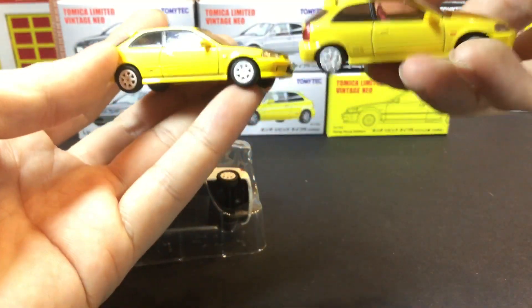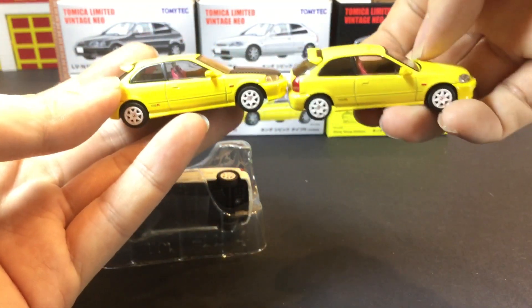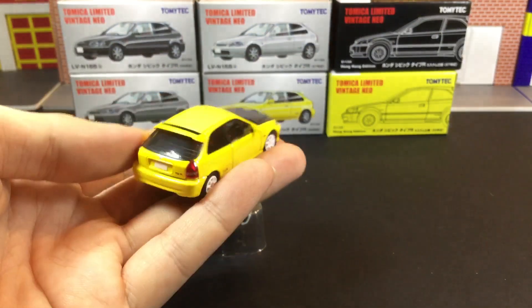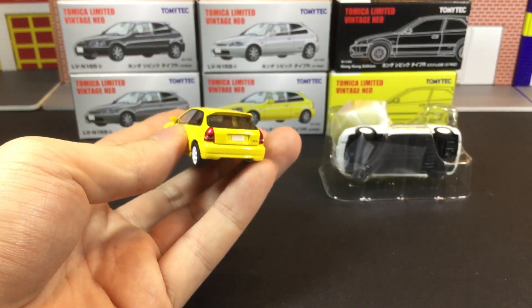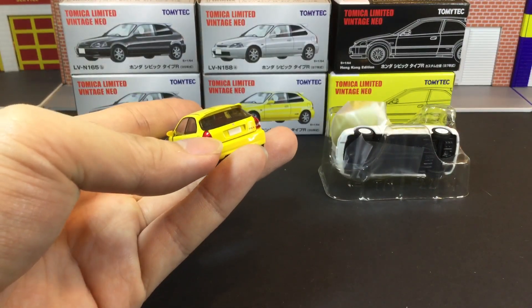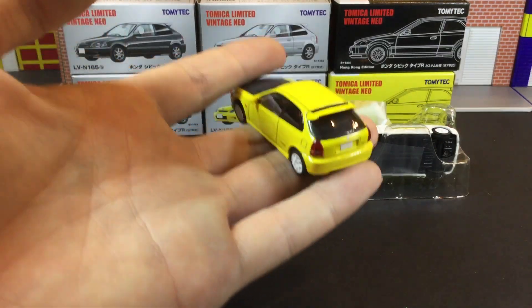The logo is pretty much the same, and the sides look the same as well. I want to focus on the back a little bit — I'm not sure if it's the mould or what it is, but if you notice this part, it looks like a separate piece.